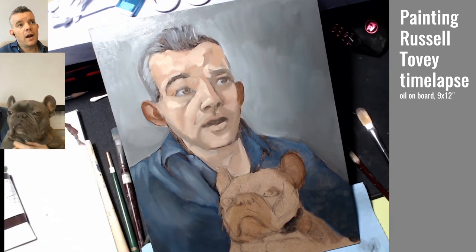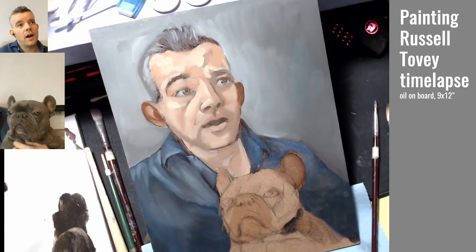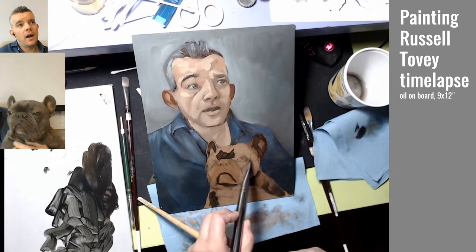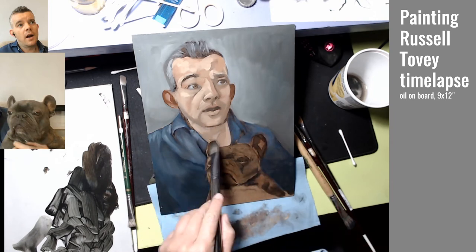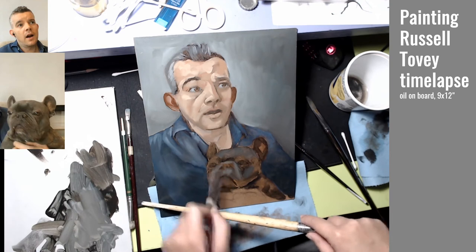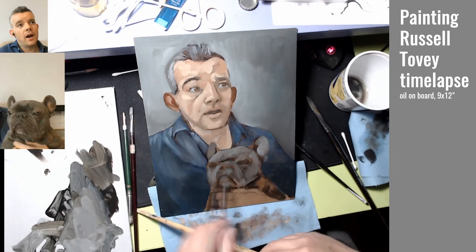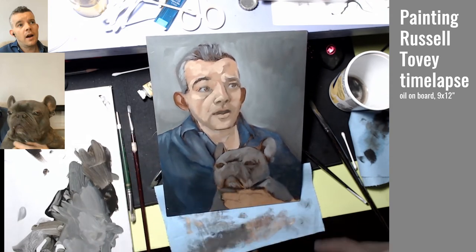At some point the palette got just super muddy, so I decided to redo all of my paint squeezes and just remix things as necessary. Then I started on the dog. I started off really quite dark and then started wiping things away. I'm really not familiar with painting this sort of dog, so I really had to rely upon just painting forms as I saw them, adding a lot of the lighter diffuse color and making sure I didn't get overwhelmed with the shadows.